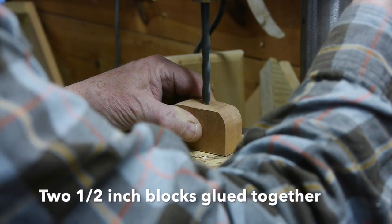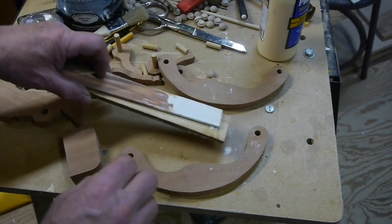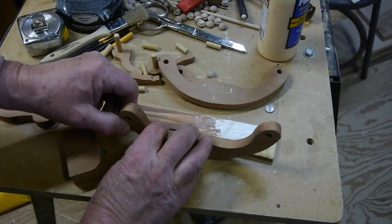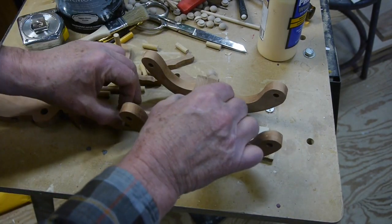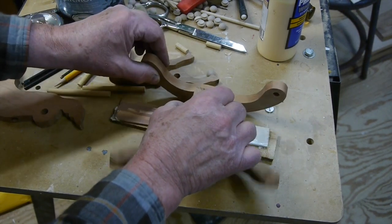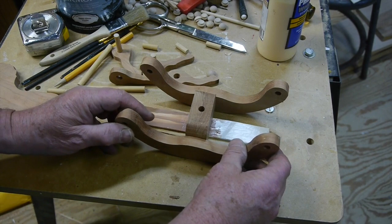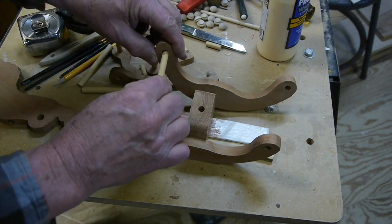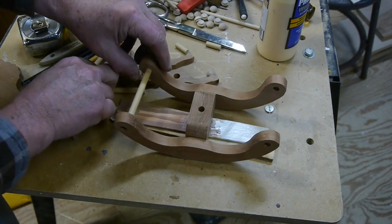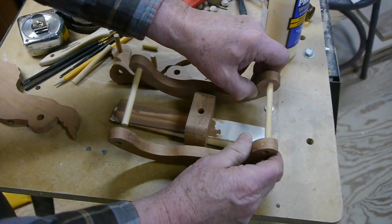This is the center block that the horse is going to be mounted on. I made two of those blocks — they're half inch thick — and I glued them together. Now I'll take that block and set it up off from the bottom; I set it on a couple of pieces of board because we want the rockers to be lower than that block so that they'll rock back and forth.